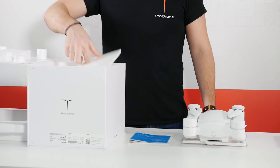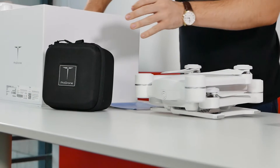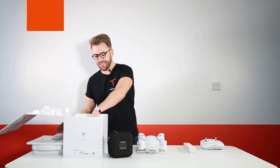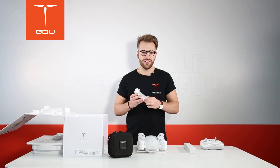Under the second layer you can find the gimbal carry case, the controller complete with foam padding and the device attachment. The device attachment can be used with your Android or iOS device.